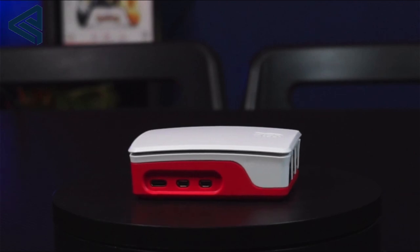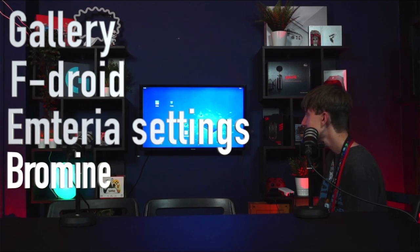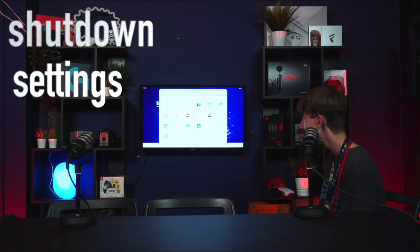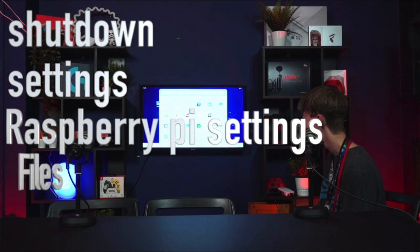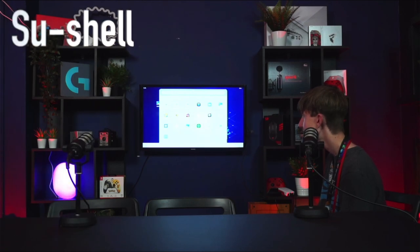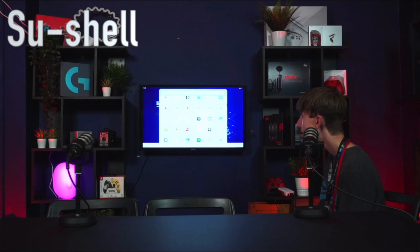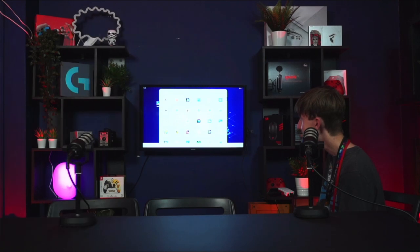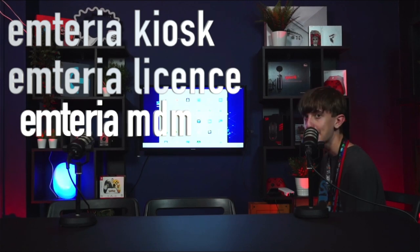So let's get started. This device comes with the following pre-installed apps: your gallery, F-Droid, Emetera settings, Bromite, the camera, shutdown, settings, Raspberry Pi settings, files, search, sous-shell, Emetera storage, contacts, clock, calendar, Emetera, Emetera kiosk, Emetera license, and Emetera MDM.